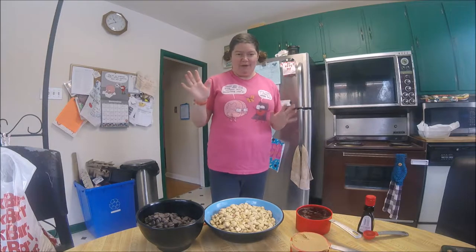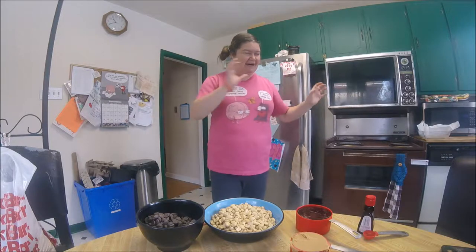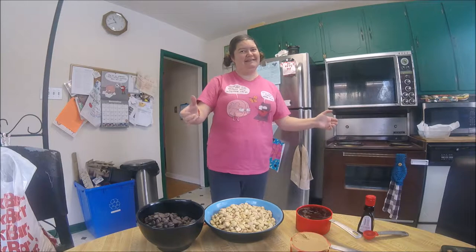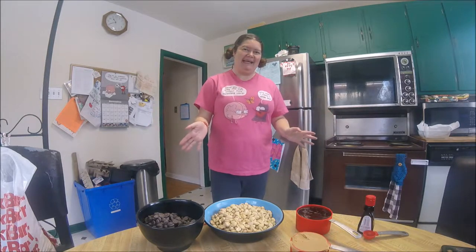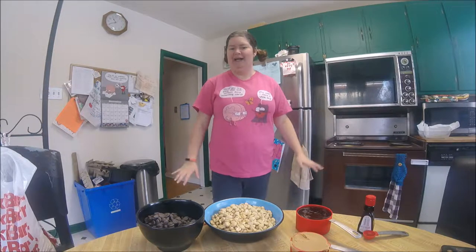Hello and welcome to another mumsie video. Today we are going to do Christmas chocolate. I always make homemade chocolates, stick them in a whole bunch of different boxes, and then I have ready-made presents to give out for anyone who might come by — friends and family. Now they've sort of come to expect it, so we're starting early.